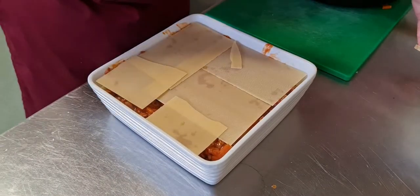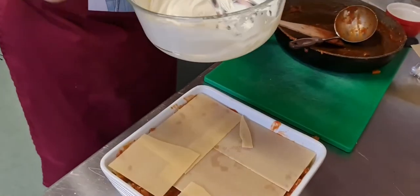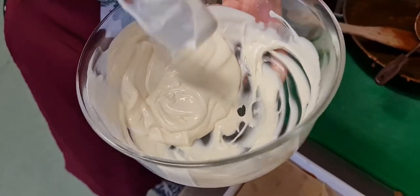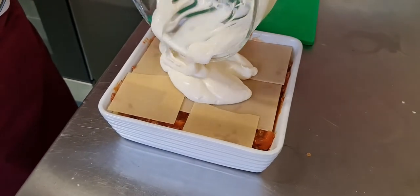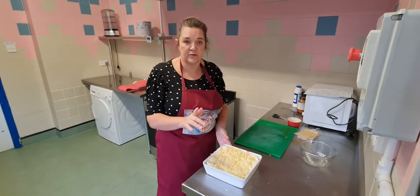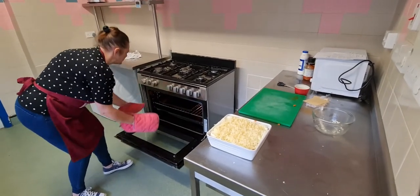Now we're going to take our white sauce, which was the crème fraîche. I've added a little bit more water because it needs to be of pouring consistency. I'm going to pour this over the top. We've got our cheese to go on top of the sauce, and then this is going to go in the oven for 20 minutes.